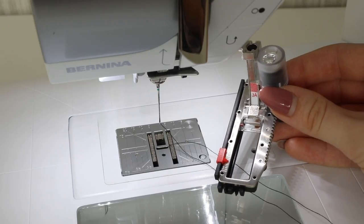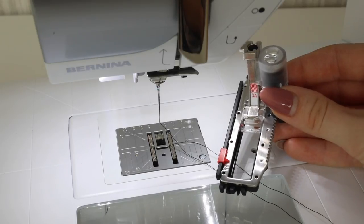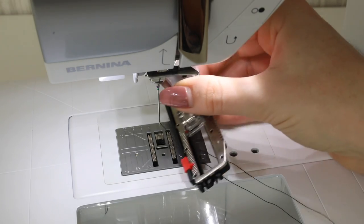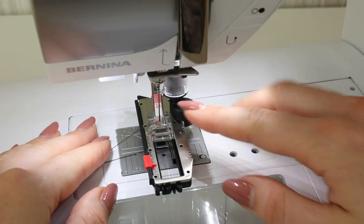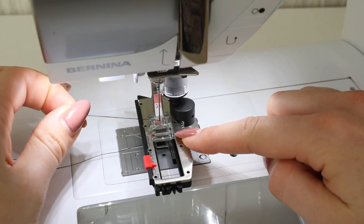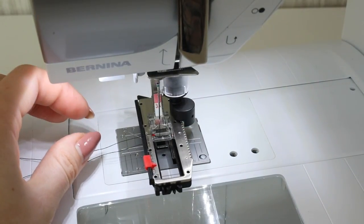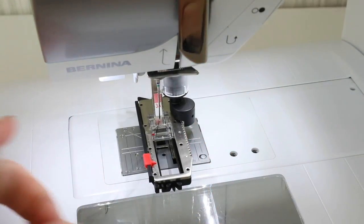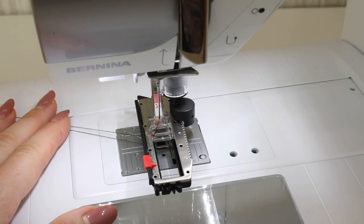Set up your machine for the keyhole buttonhole — on my machine it's stitch number 11. I also need to use my automatic buttonhole foot, so I need to position that onto the machine. When using the automatic buttonhole foot you want the needle thread to be underneath the foot. Turn the hand wheel towards you one full rotation, take a pin or something and collect the thread from underneath, then position your threads to the side or back of the sewing machine.